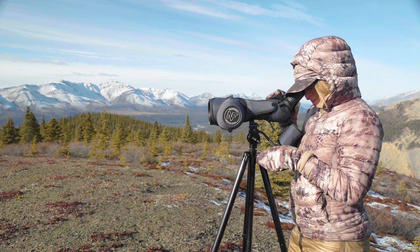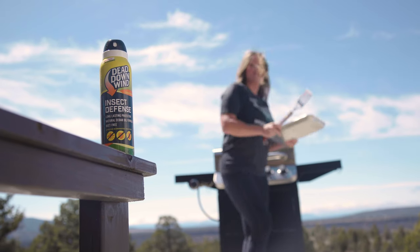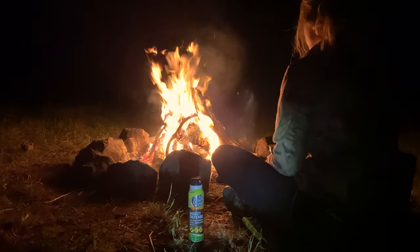Whether you're on the mountain glassing, high up a tree stand waiting on a cruising buck, or in the backyard enjoying a family barbecue, the last thing you want is to be distracted by biting insects. Don't let swatting at mosquitoes, ticks, and fleas ruin your next hunt or backyard experience.